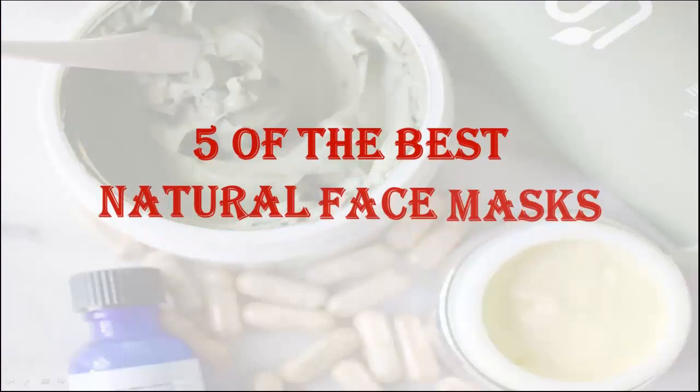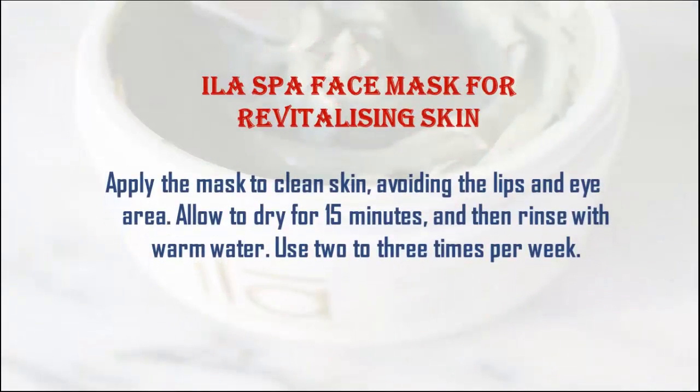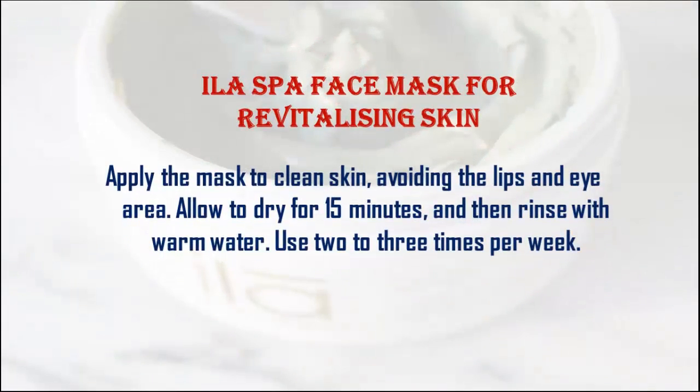5 of the Best Natural Face Masks. Eyla Spa Face Mask for Revitalizing Skin. Apply the mask to clean skin, avoiding the lips and eye area. Allow to dry for 15 minutes, and then rinse with warm water.